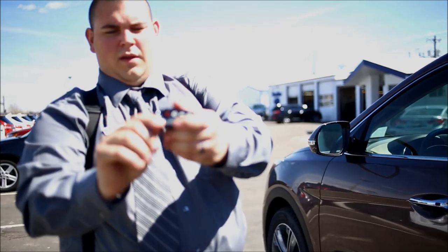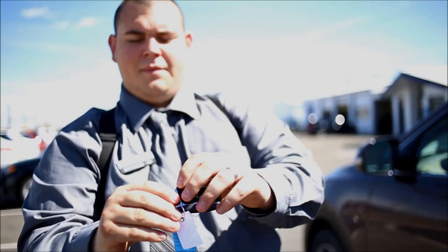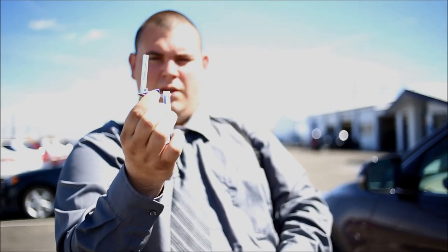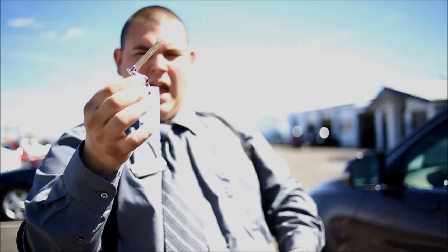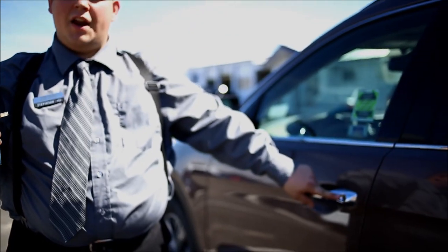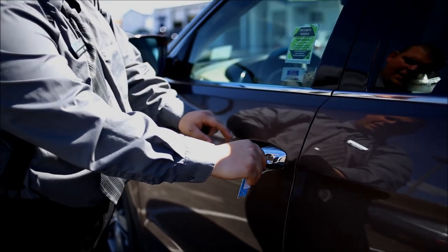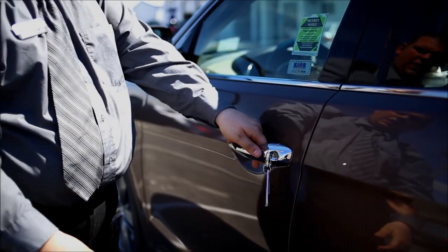First, on the key fob — on all the keyless entries — there's this little button right here for Hyundai. You just press it and it pulls the little key out. Then, on only the driver's side on Hyundai, there's an actual key hole for it. Go ahead and open it up, unlocks the door.